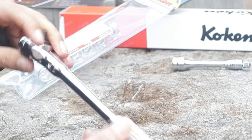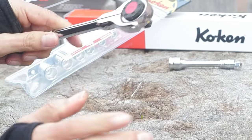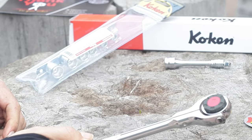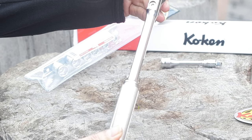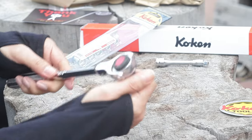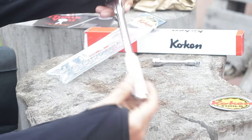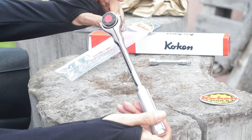Instead of just making this a "look what I got" review — which to me is bullshit — I'm actually going to take these inside and compare it to my snap-on roto-head, which is an FNF100, so it's 100 tooth. According to the website this koken is 45 tooth, so it's less than half. But let's see how they fare compared to each other.